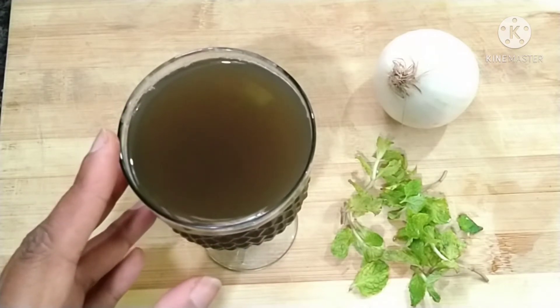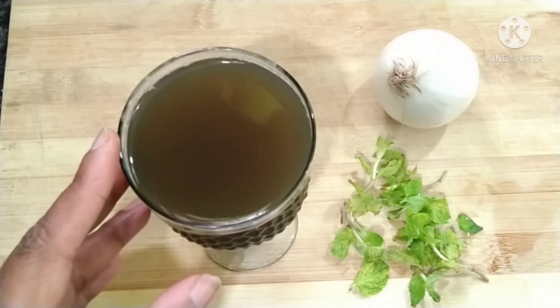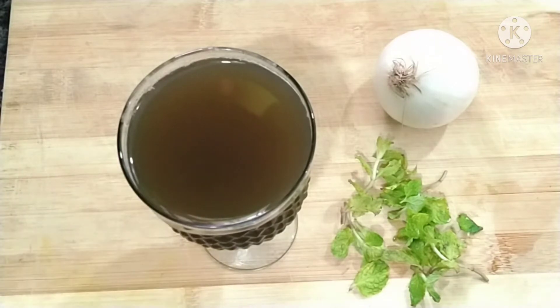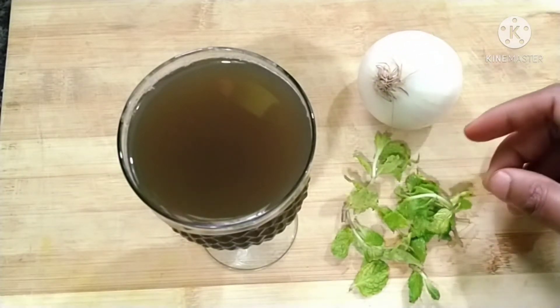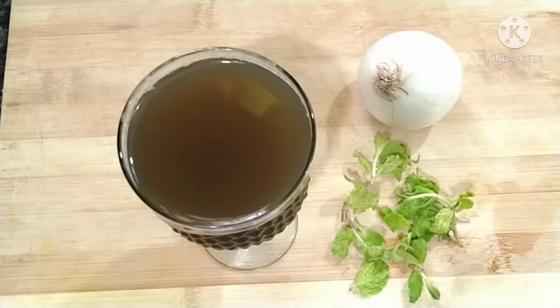It is very easy to prepare. The body has a lot of weight in the body. The body has a lot of heat. Let's prepare the onion and mint juice.